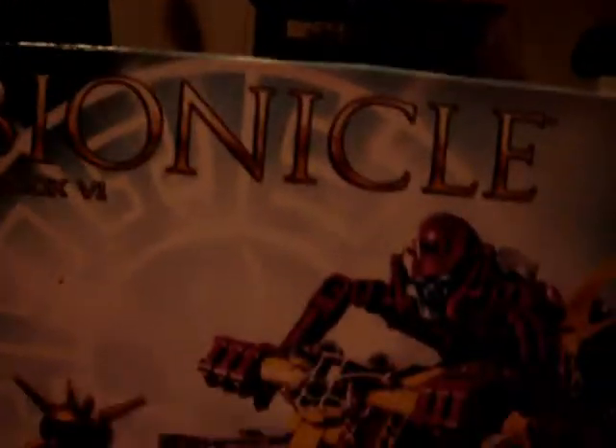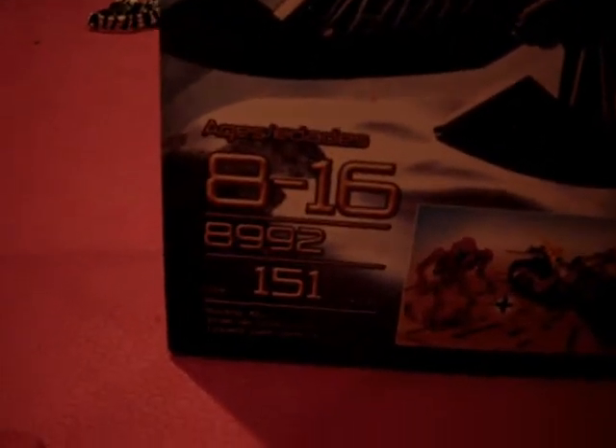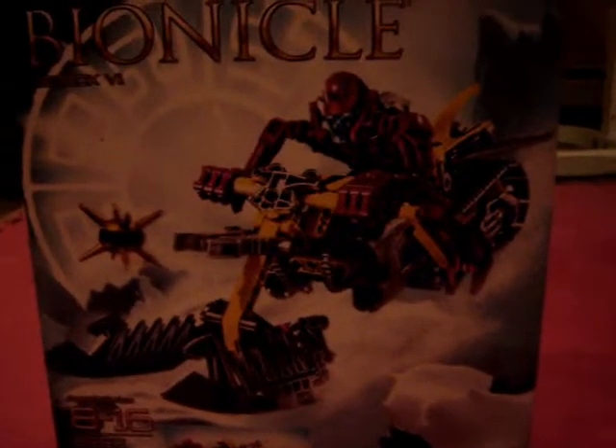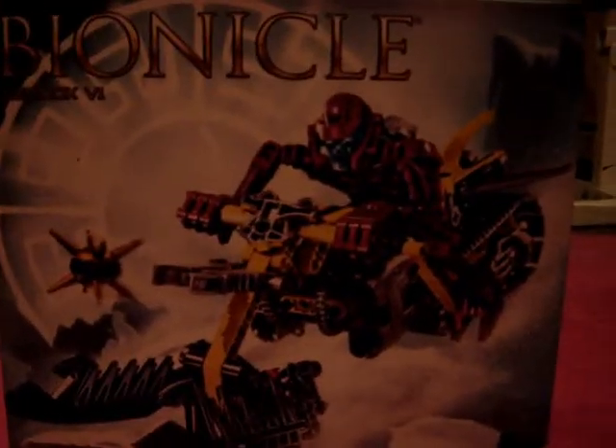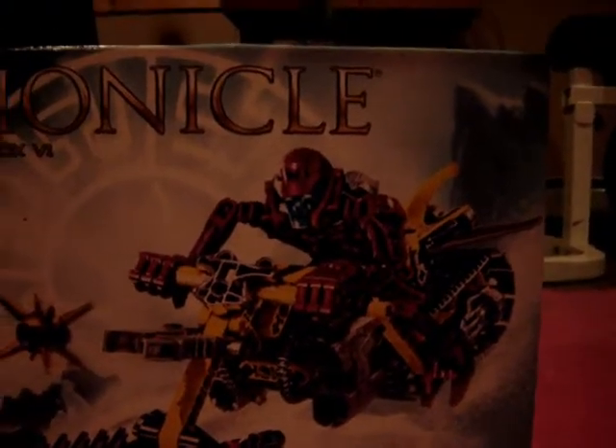So we start out, we see the box — this level build box — the Bionicle logo, all the letters, ages 8 through 16, 151 pieces, and set number 8992. A little picture of him standing with his vehicle, and a big CGI picture of him riding his vehicle in the snow, which makes no sense. With the symbol in the background, little crystal ice stuff — looks absolutely awesome.